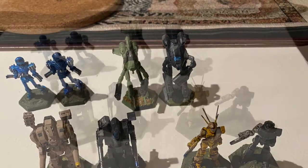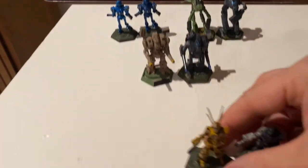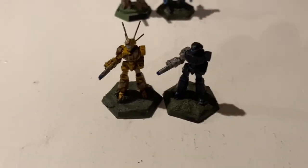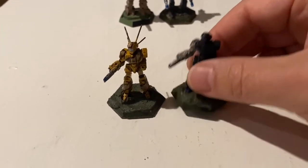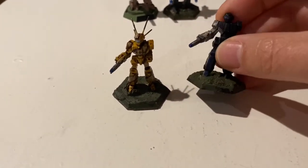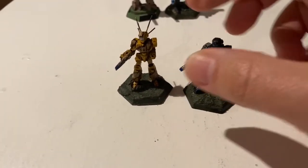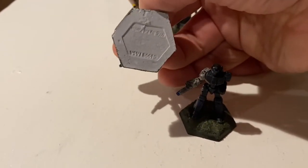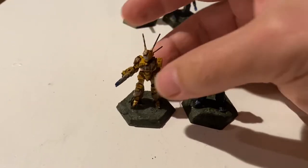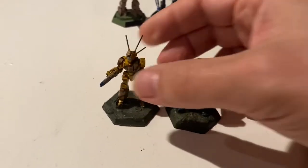Let's take a look at these two Wasps. One of these two Wasps is fake, one is real. Can you tell the difference? This one is on a third-party base, but it's a real mech — the Steiner Wasp is real. This other one is on a recast base, and it's a recast mech. You can sometimes tell by the heavy, thick antennas that are excessive and sticking out of the mech — that's sometimes a sign of a fake.